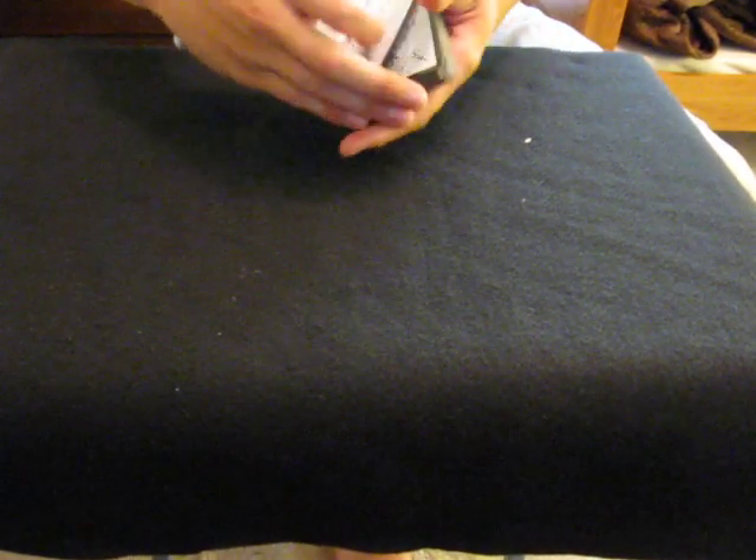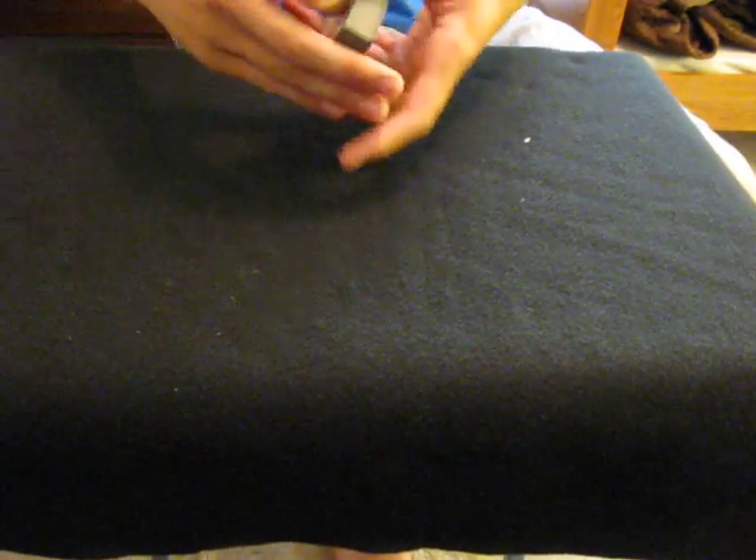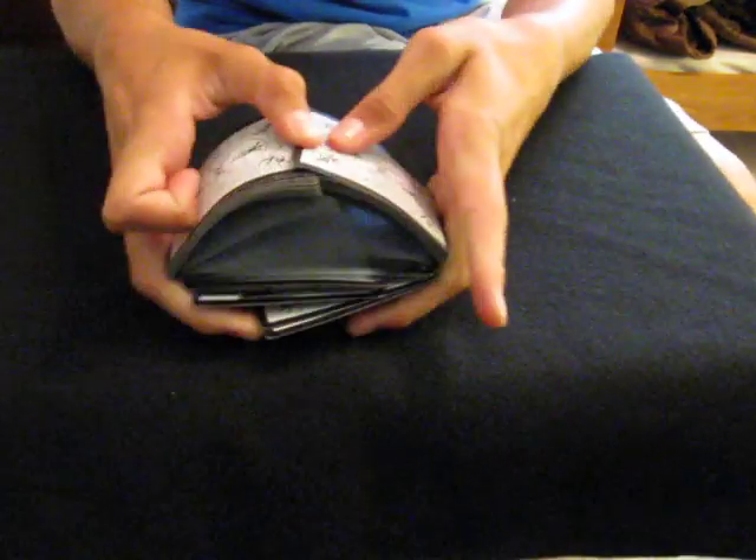Alright, here we go. Card trick. I'm going to give the deck one shuffle and a cut for fairness. Well, two cuts.